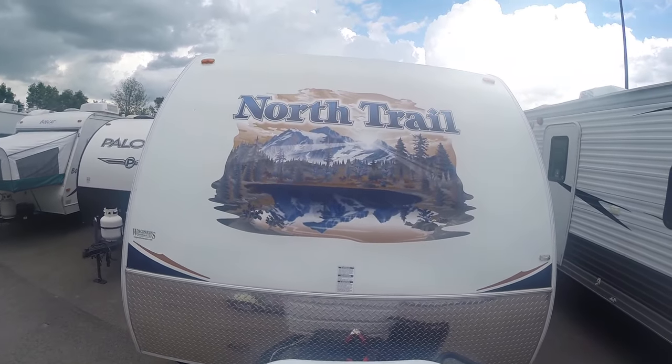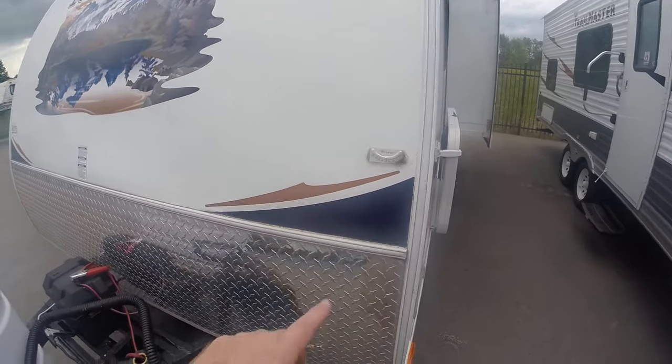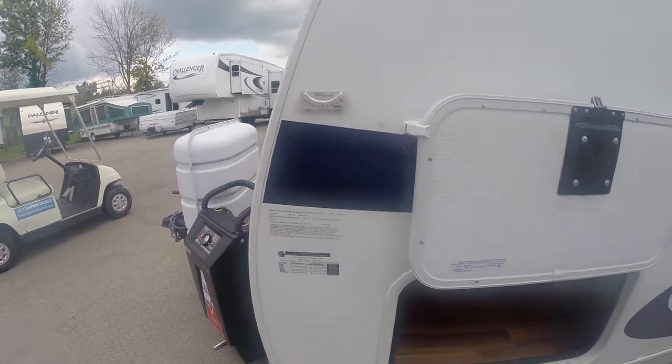You've got your big North Trail front facer here with diamond plate in front. Someone added a True Level right here, essentially for leveling, so you know kind of where you're setting.